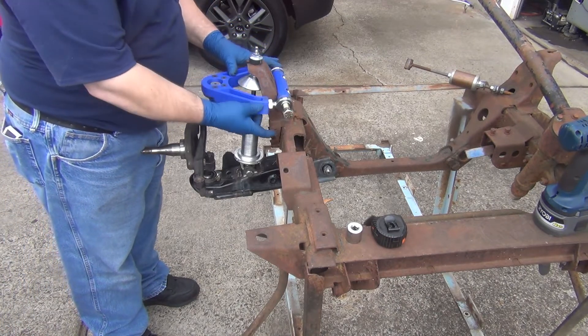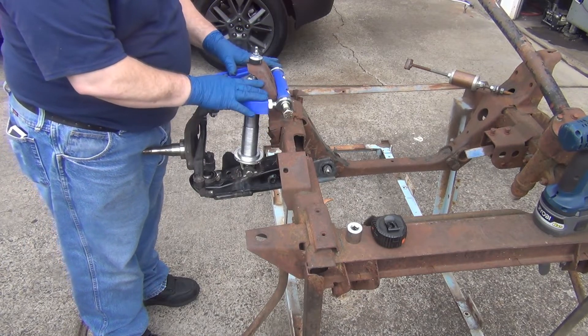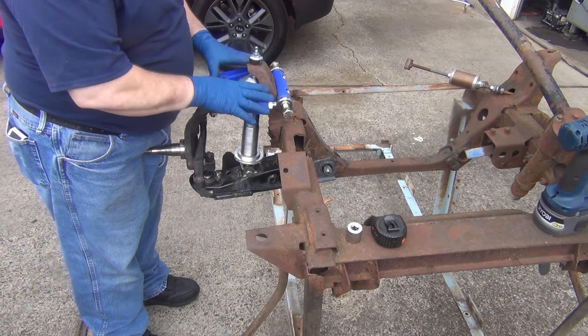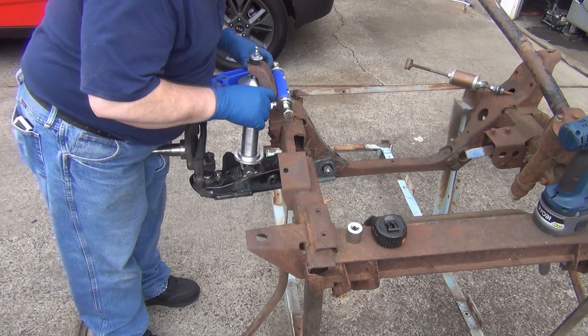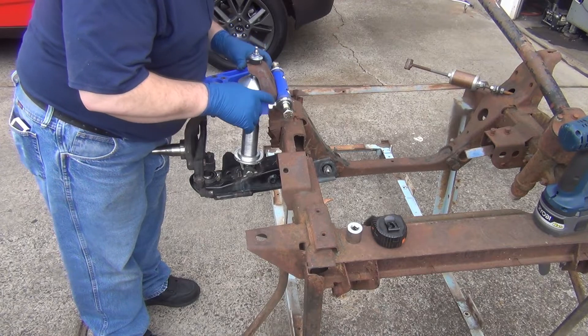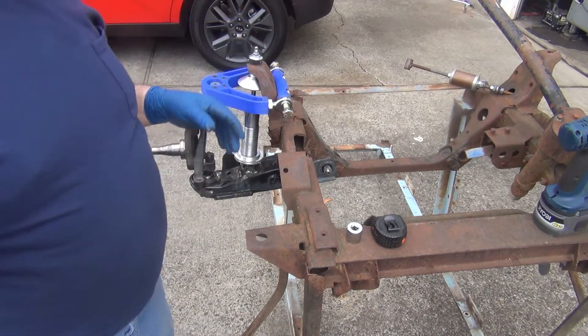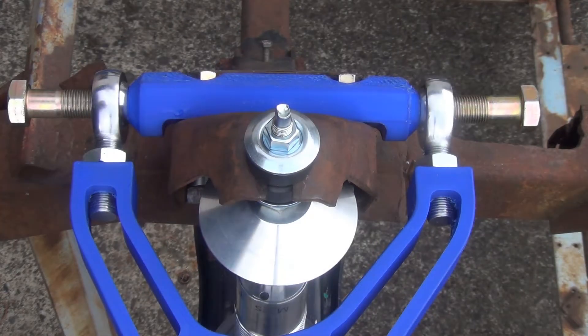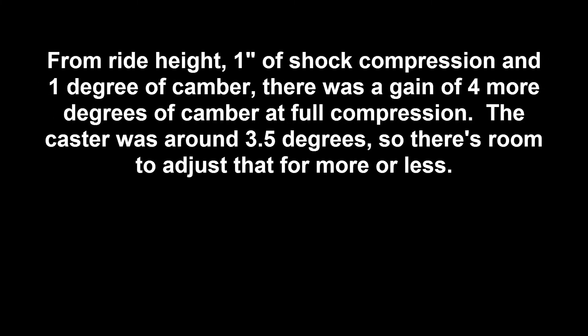My goal here isn't to get it aligned perfectly — my goal is to make sure that everything I did before, when I figured this out the first time, that these arms are the length I need them. Just looking at it, I got pretty dang close to the same amount of screw showing there. It should be pretty dang close. I like that a lot.